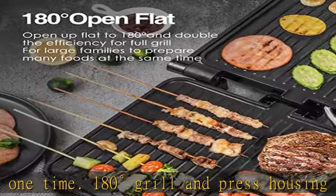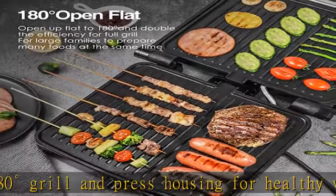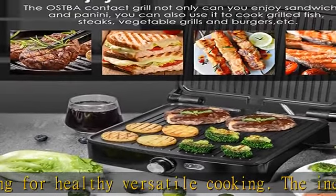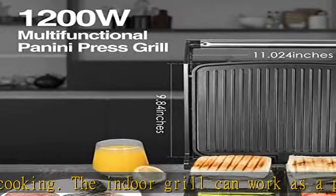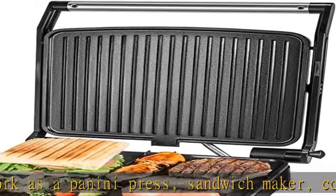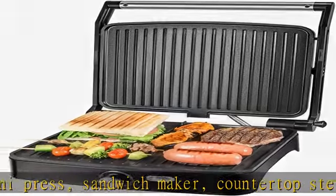Intelligent temperature control with a temperature range of 120 to 428 degrees Fahrenheit. The panini press sandwich maker will stop heating when the temperature reaches the preset value, preventing your grilled food from being burned. Set the most suitable temperature to get the best-tasting food.